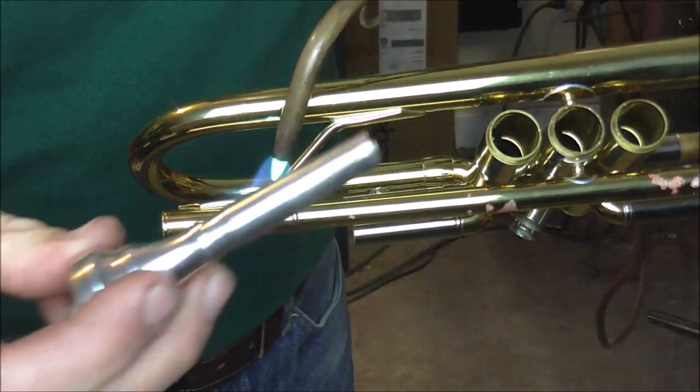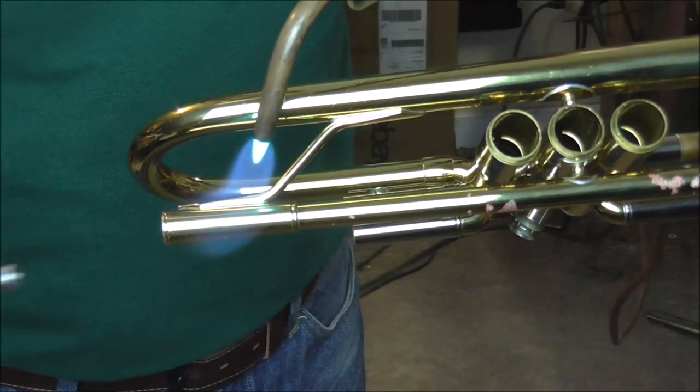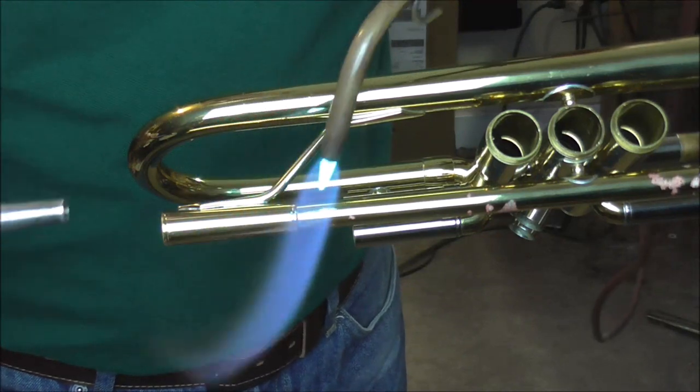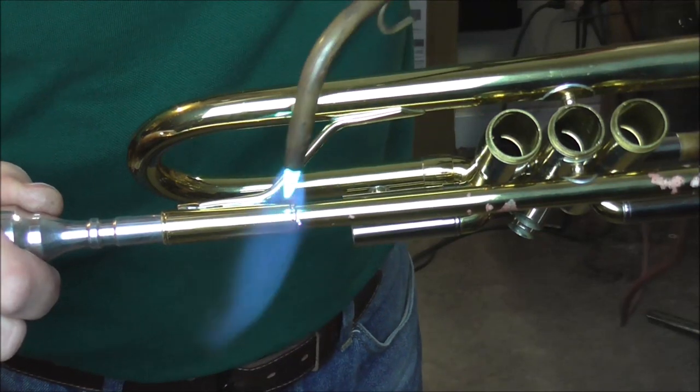Now I need to pull off the receiver. I'm going to use a mouthpiece to help me with that. Once it heats up, I'm going to put the mouthpiece in there. I want the receiver to come off the brace. There it's up to temperature, and I also want it to come off the lead pipe.